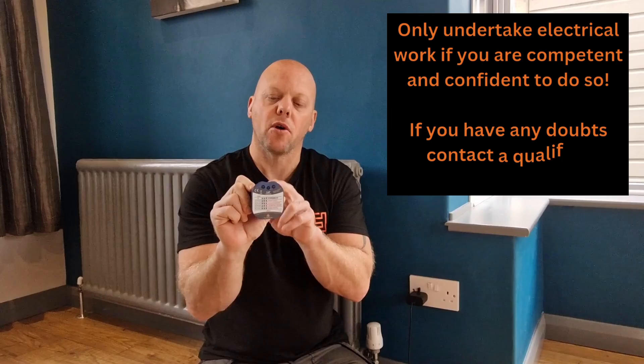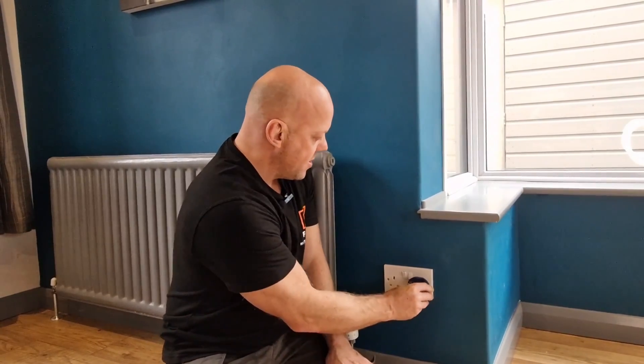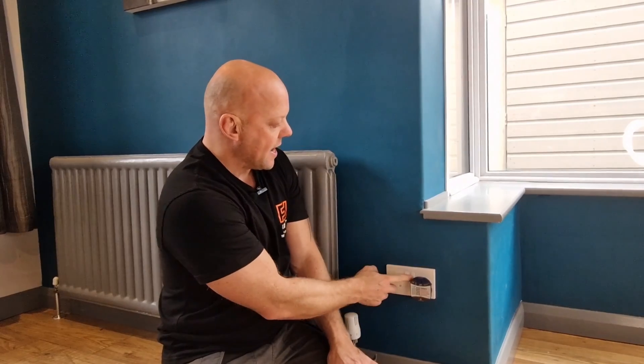To carry out this job, the only specialist tool I recommend you get is one of these socket testers. Not only does it tell you whether there's any power to the socket, it also tells you if the socket is wired correctly or not. So the first thing you need to do is unplug any devices you've got in the plug socket, move them out of the way, get your socket tester, plug it into your socket and turn it on.